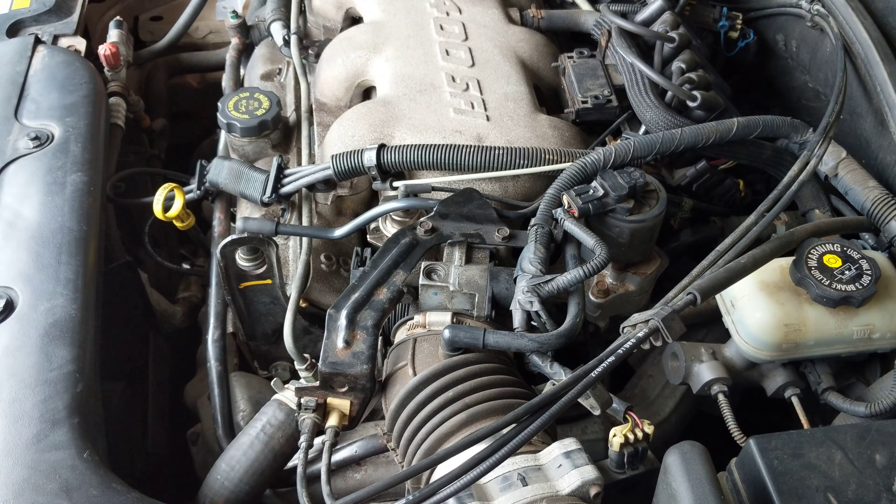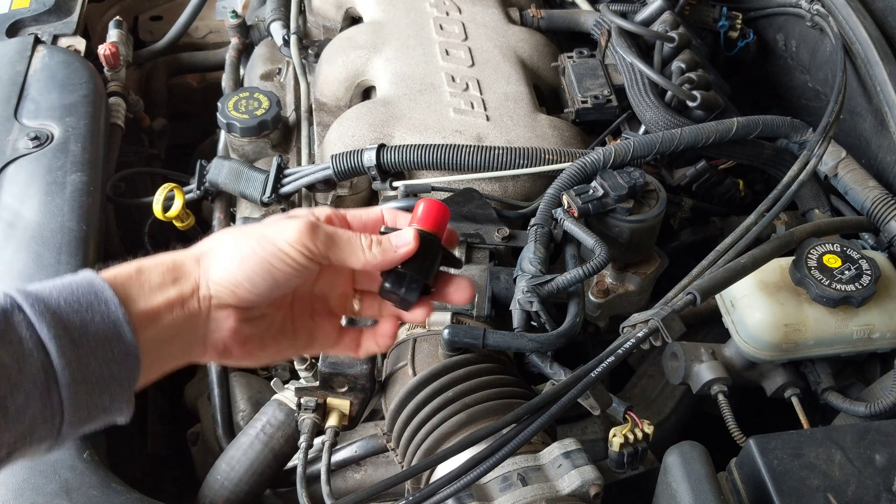Hey friends, today I'm working on my 99 Pontiac Grand Am and this is a real idle air control valve. Last time I just cleaned this — it had some carbon buildup. Your idle air control valve is right here on the 99 Pontiac Grand Am, 99 through 2005 I believe.